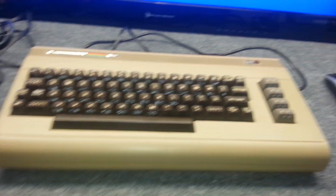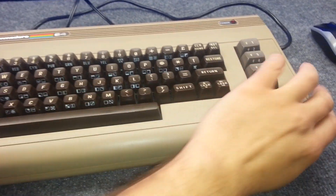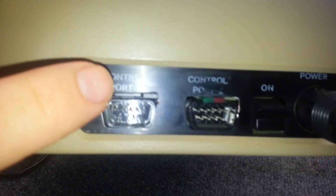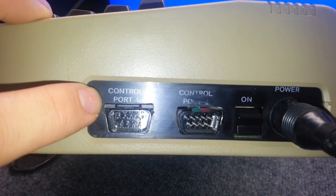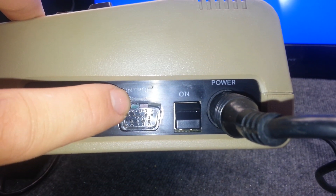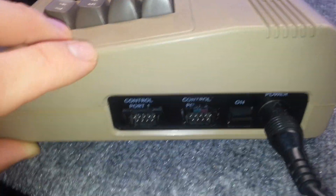Hey guys, I'm here again. Today I'm going to show you my latest project that I just finished yesterday. This is my Commodore 64. I just installed an internal SD-to-IEC — that's an internal floppy drive replacement — and as you can see right here, these are the two LEDs I put in: the green and the red.